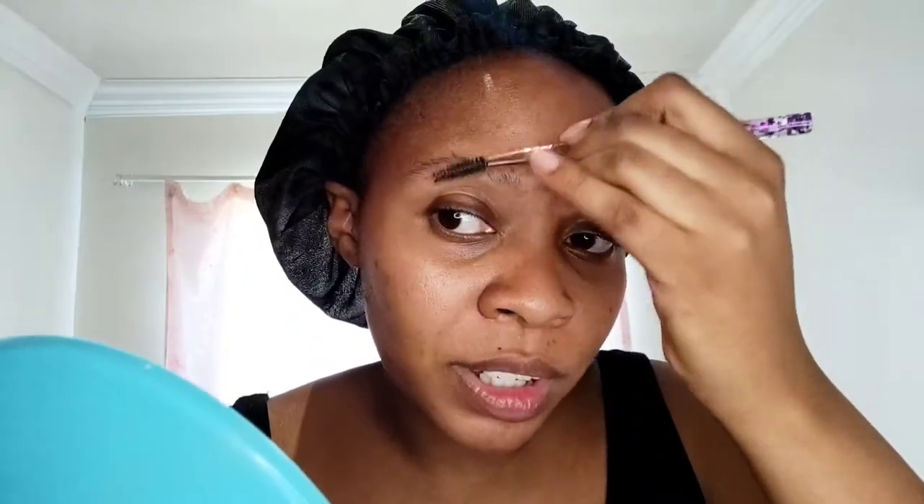I'm gonna use a mirror because I won't be able to see properly, but I hope you'll be able to see the process. What I'm gonna do is do my eyebrows first. What I like doing is just brushing them so that I have some sort of direction.